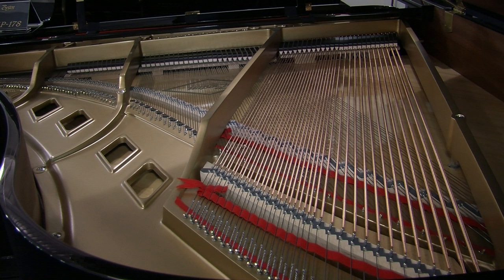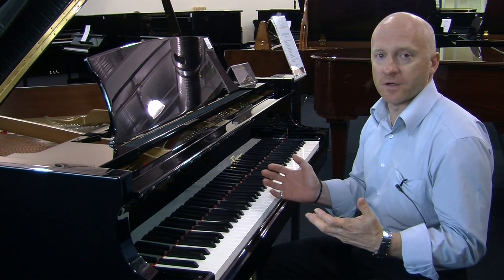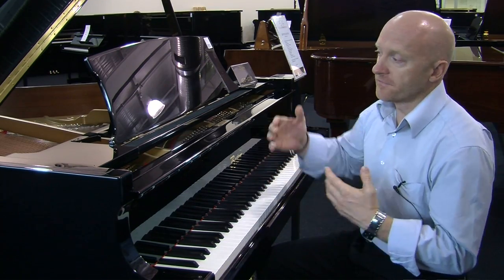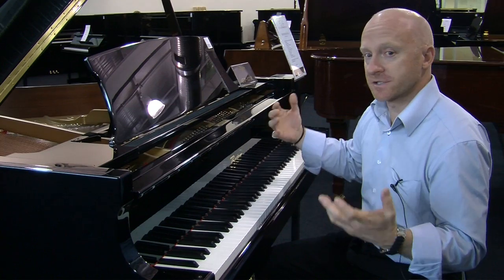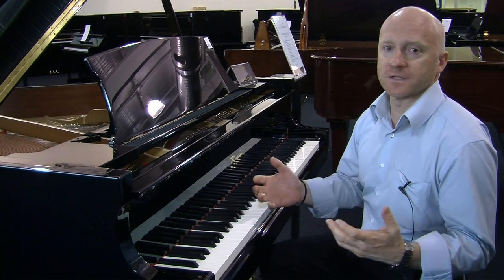This is the 178, or 178cm Boston Piano — probably the most popular Boston piano that we've had. We continuously are selling them; people love them. They're 5'10", or about 5'10", but they have the same soundboard area as the standard 6' plus grand piano, so they represent great value and a great sound.